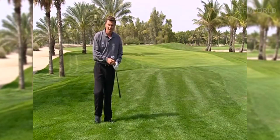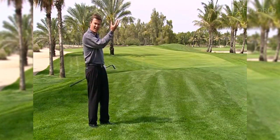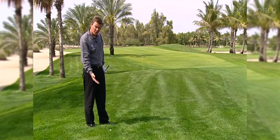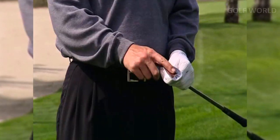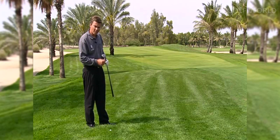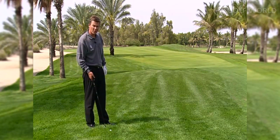For this shot, I'm looking to get the ball up as high as I can, to get it to land as softly as I can. It's very difficult to control the roll out of here. I've selected my most lofted wedge, which in my case is a 60-degree wedge, the lob wedge. Let me take you through the technique so that you will be able to execute these kind of shots under even the greatest of pressures.